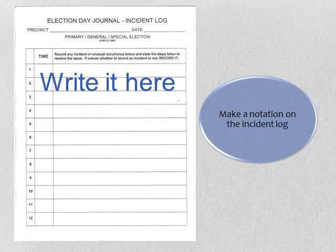The incident log would be used to record anything that needs to be brought to the attention of Blue Earth County elections. If you think you should write it down, do so. Let your head judge know of any incidents as they occur — do not wait until the end of the day or the day after the election. At the end of the night, give your head judge your incident log. If you are fortunate enough not to have any incidents, write 'none' across the form.